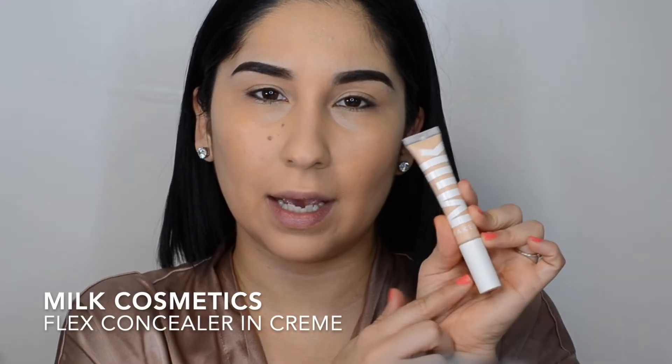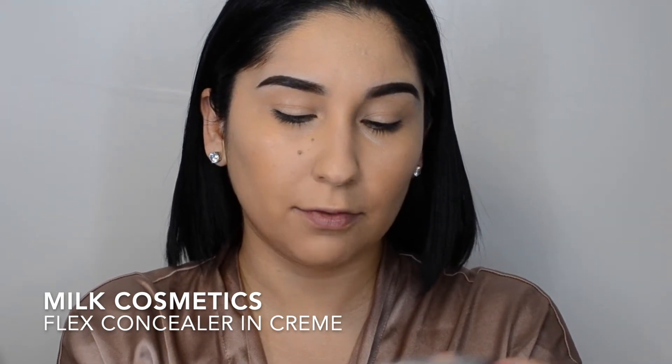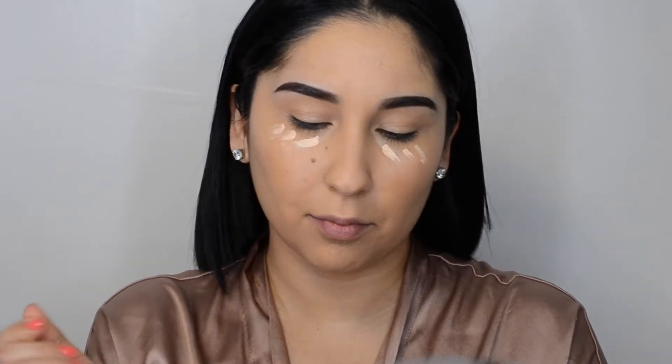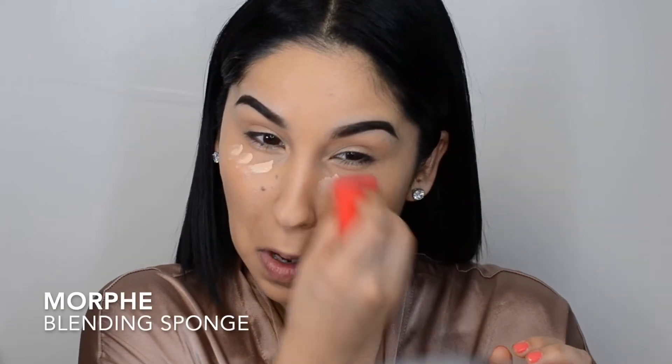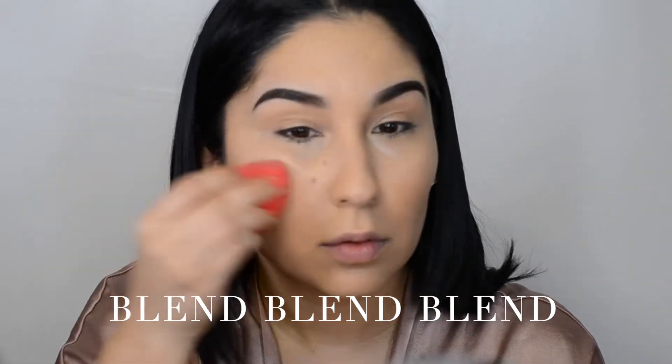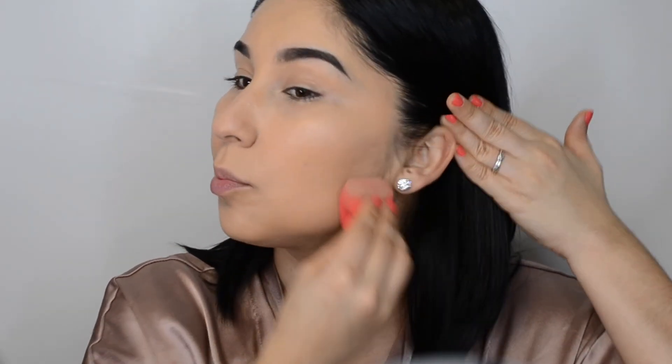Now I'm going to go in with the concealer. It's called the Flex Concealer from Milk. I'm going to take the Morphe sponge — I actually like the Real Techniques better, but this is the one I have right now. I'm going to go ahead and blend it out, pressing it in. I'll pat everywhere else just to make sure it's nice and blended and it picks up any excess foundation.